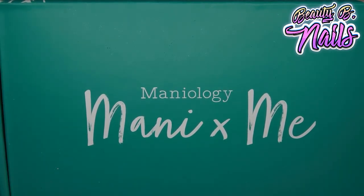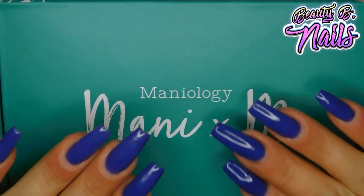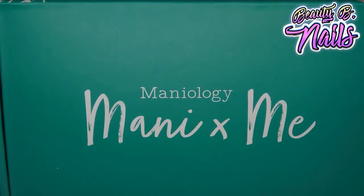If you guys don't know, I do have a 10% code off down below for you guys. Beauty Bee Nails 10 for 10% off on anything that you purchase, except it does not work on the subscription boxes. I'm going to put that on the screen so you can get some money off on your Mannyology purchase. It helps me, helps you, and I really appreciate that. Some of you guys have been using it and I really appreciate that.